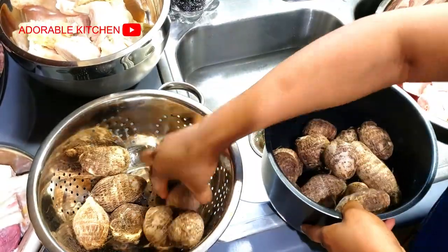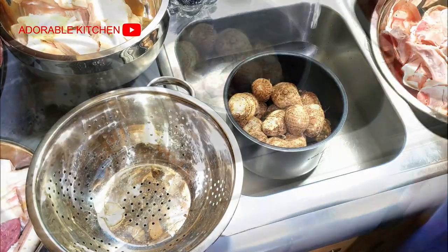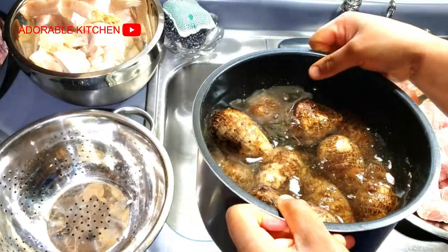I always love cooking my cocoa yams with my pressure pot because it just cooks everything very well and everything gets soft in a very short period of time. So that is what I'm going to start off with.